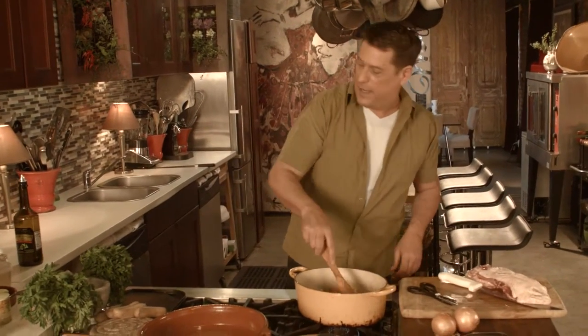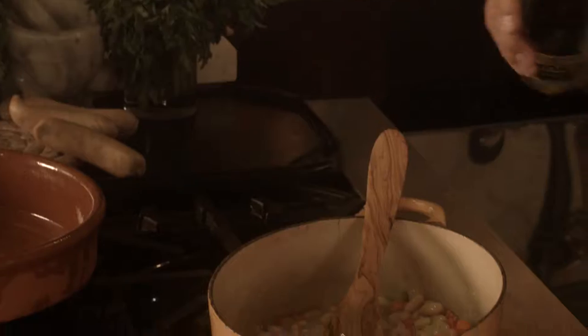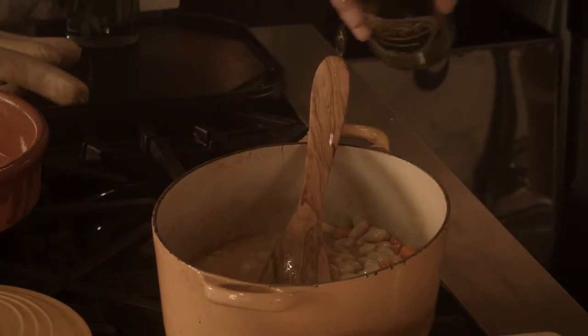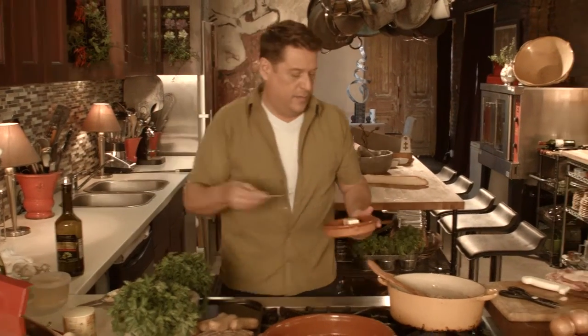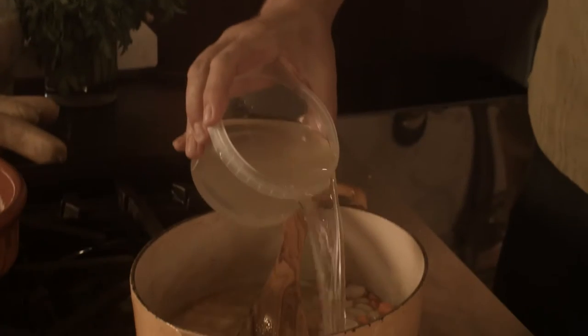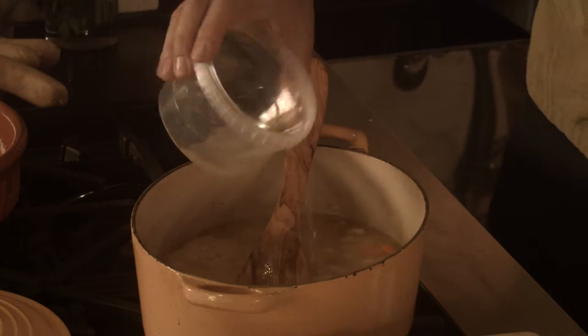It wouldn't be cassoulet without some white wine — typically just about a cup. A nice dry white wine. I like to add a little bit more fat with a tablespoon of butter. And then to finish off those beans, we're going to have some chicken or vegetable stock — just about three quarters of a cup will do it.